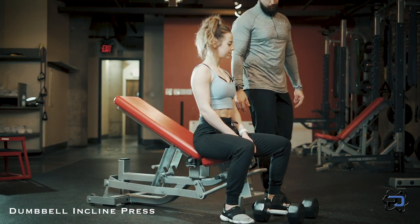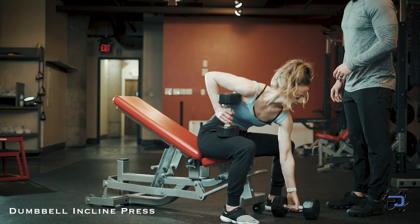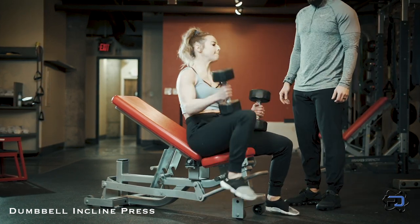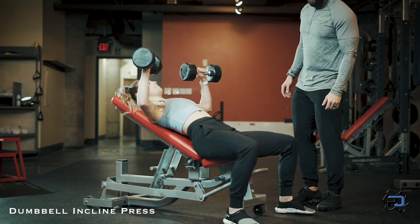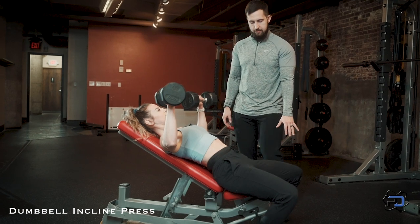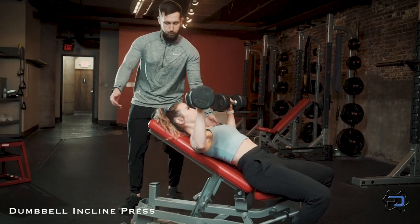From here we're going to go ahead and pick up the dumbbells, using the skill of aggressively kicking the dumbbells back. From there we're going to make certain that we have a stable base through our feet, a contact point through our glutes, and now we're going to have Sue press up.